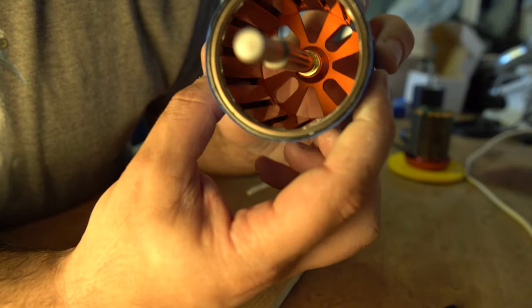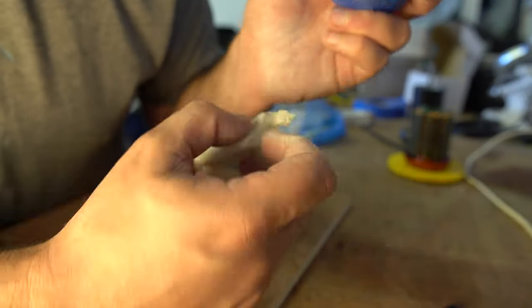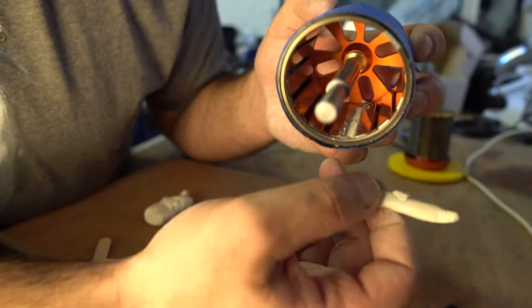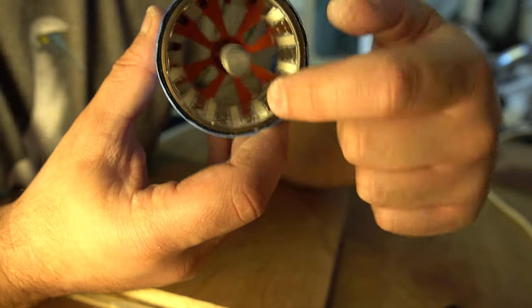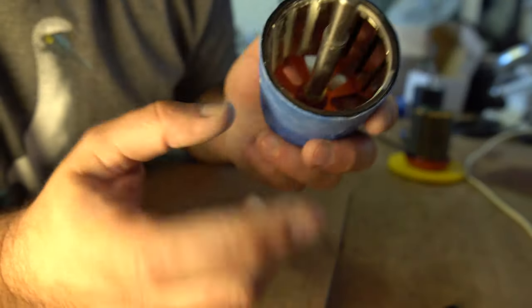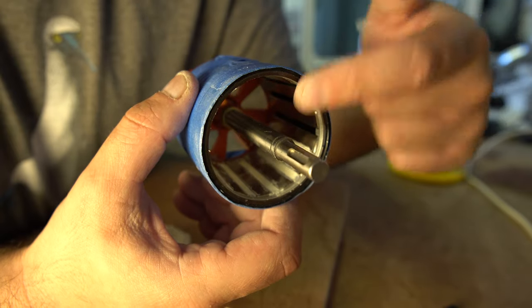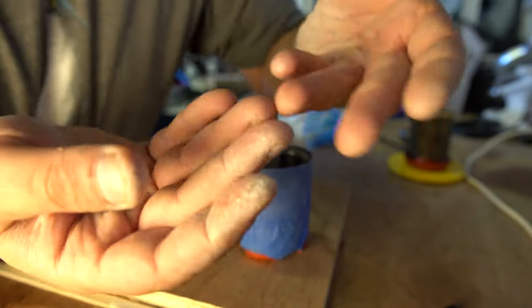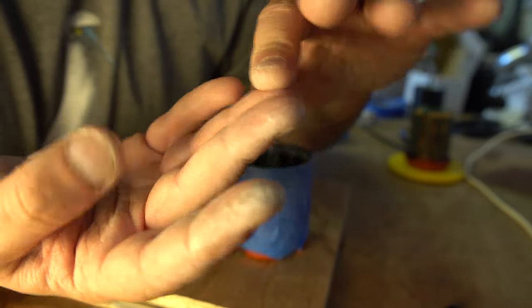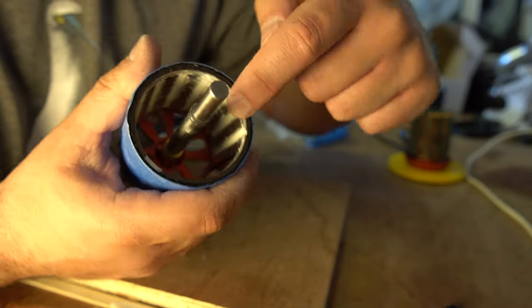That's looking pretty good - don't worry about getting it on the magnets, we're going to sort that out. That's the beauty of this stuff - it takes three hours to go off. I'm going to make more sausages, go around, and put them in every single gap. Progress report: we're halfway through, looking pretty good. Also don't get any on the shaft - you can put a piece of heat shrink over the shaft if you want, but with this stuff it's a lot easier to get off than regular epoxy.